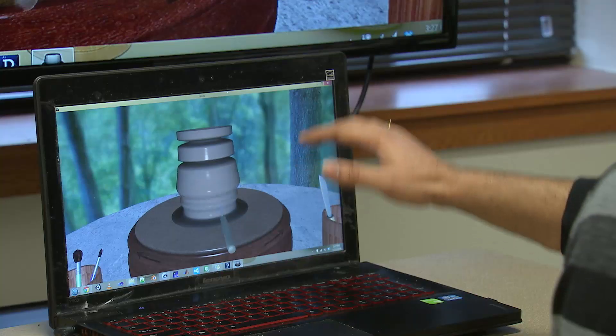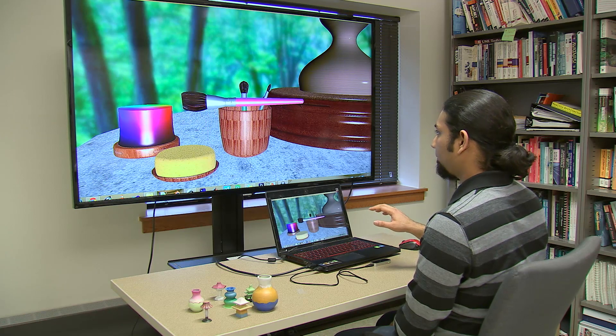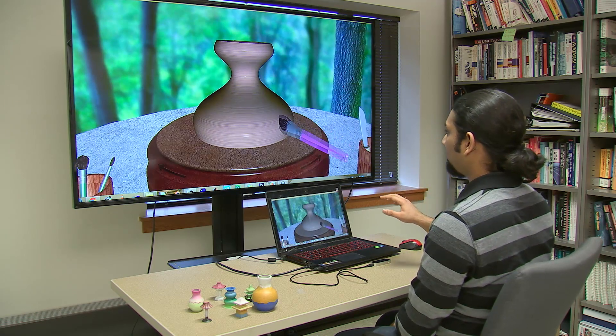So it can open it up to architecture, landscape designers, gamers, pretty much anybody who wants to make stuff. Making cool stuff with the wave of a hand. And I'm Josh Lubowitz reporting.